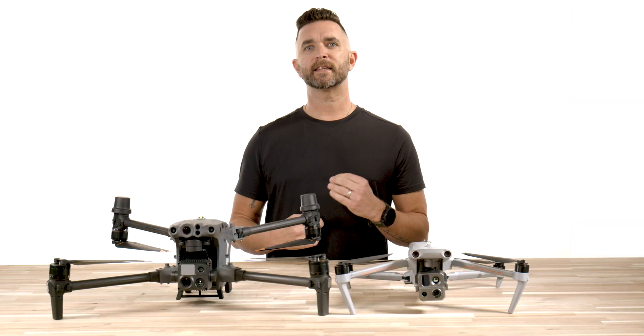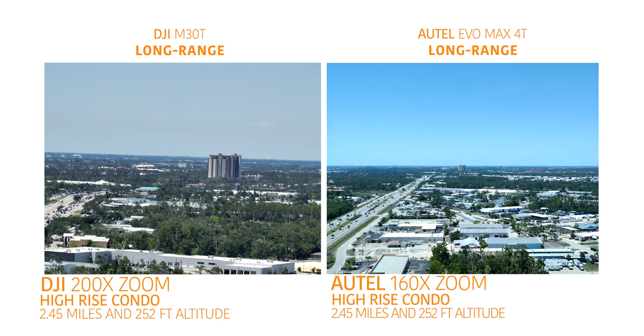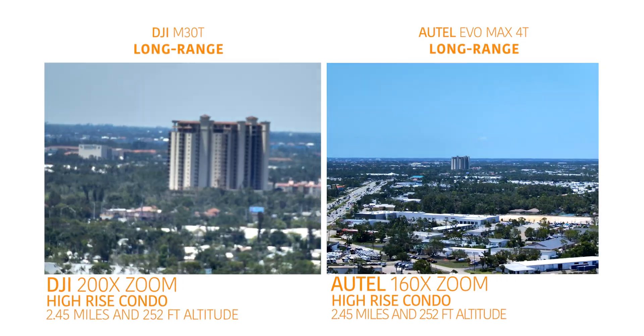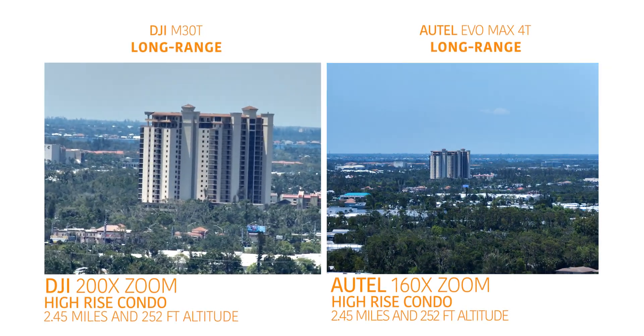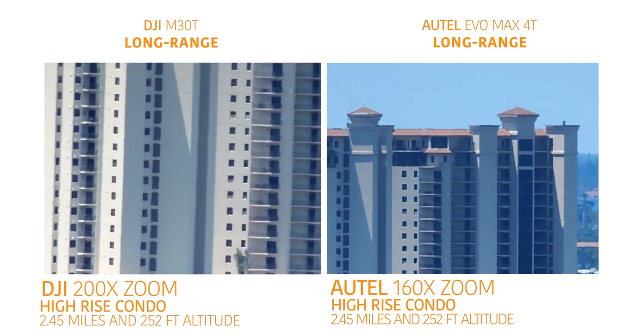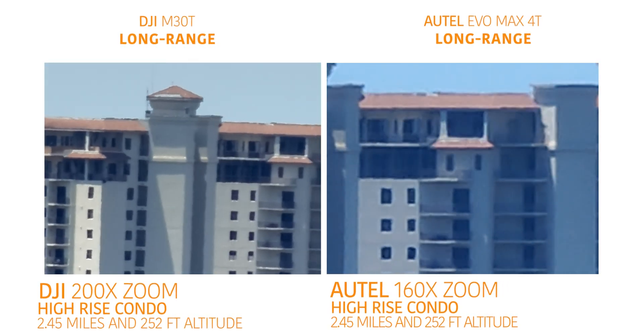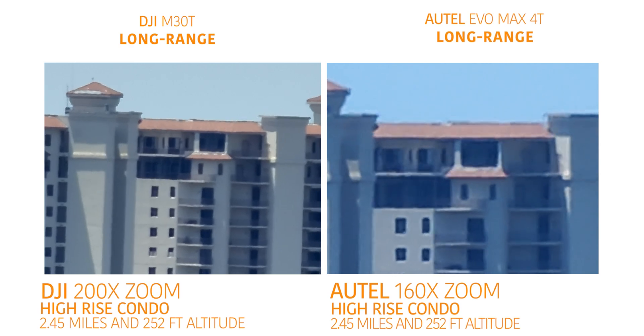The long range test is at the high rise condo at 2.45 miles and a 252 foot aircraft altitude. There are not a lot of differences between the two here and the zoom increase on the Max 4T is as smooth as it could be. It's not delayed or segmented in any way and it rolls from 1x to 160x without any hesitation.